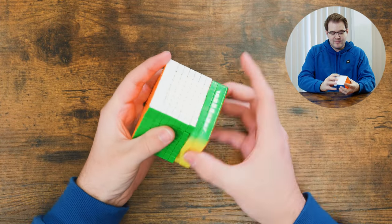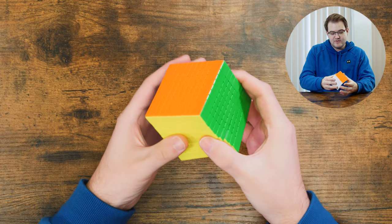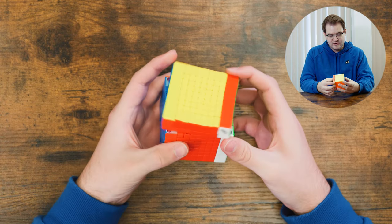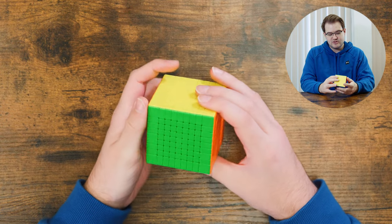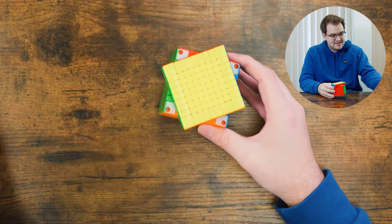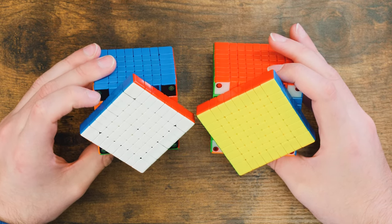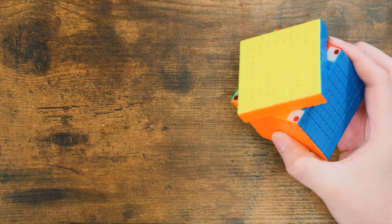Right off the bat this one definitely feels a bit smoother — it feels like it wants to turn more, and this one has primary internals. So this one doesn't have the problem with the edges appearing darker. This one also has the same kind of bowing on the edges, the slight ridges. On this first layer, instead of green magnets we have red magnets, and then on the corners we have blue instead of red like on the 8x8.